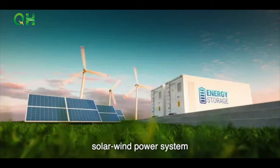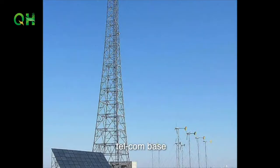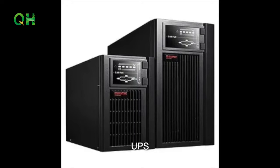Available for different applications: solar and wind power systems, community and family backup systems, telecom base, UPS, medical instruments, and more.